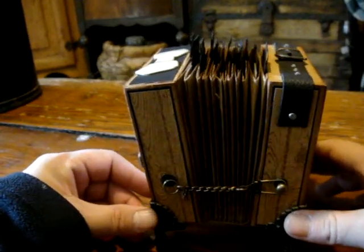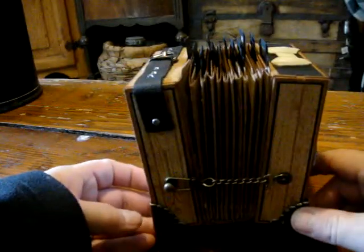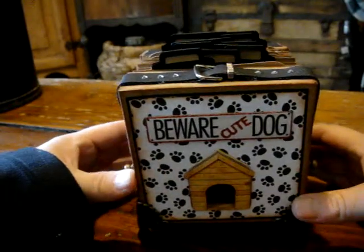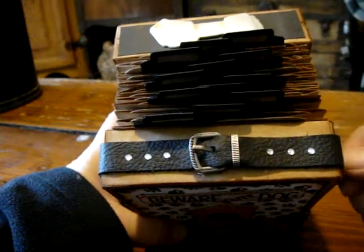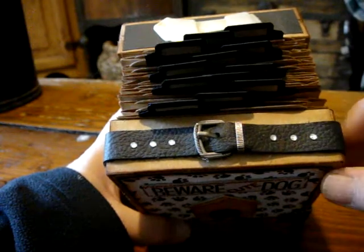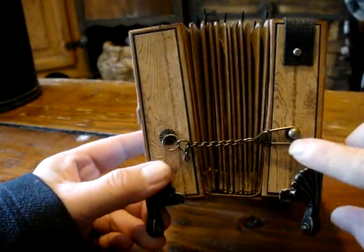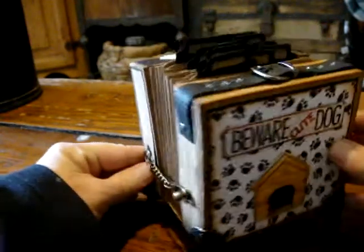It's an accordion tag album. I put four metal feet on the bottom for it to stand. On this front top, I cut a piece of leather and used a Tim Holtz buckle embellishment and some rhinestones to make a dog collar. It's held together with some Tim Holtz fasteners — the hitch fastener and the swivel clasp on both sides.